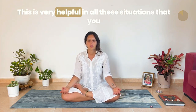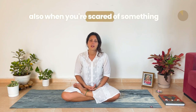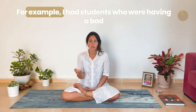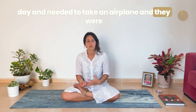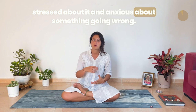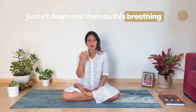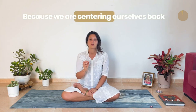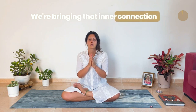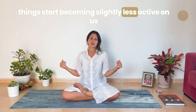This is very helpful in all these situations where you might be feeling anxiety, and also when you're scared of something. For example, I had students who were having a bad day and needed to take an airplane and were stressed and anxious about something going wrong. I told them: go on the plane, sit down, and do this breathing. And everything was fine, because we are centering ourselves back, bringing that inner connection. When we bring the inner connection, all these things start becoming slightly less active within us.